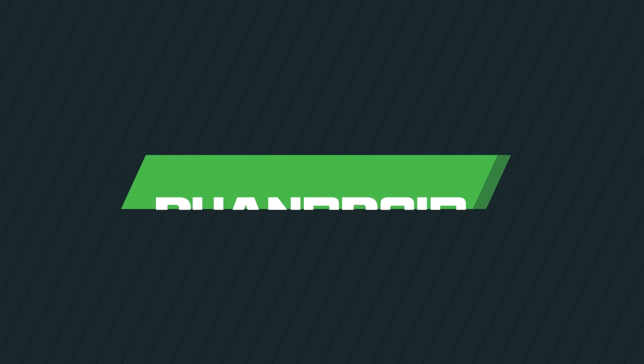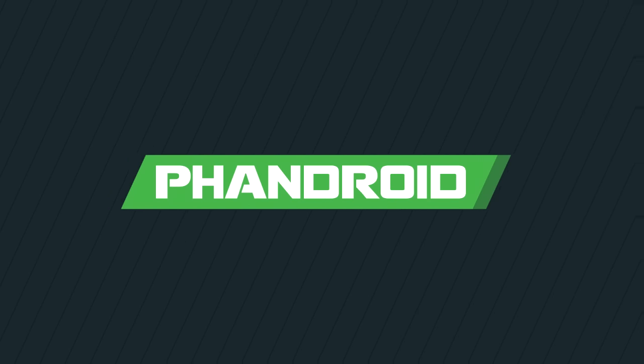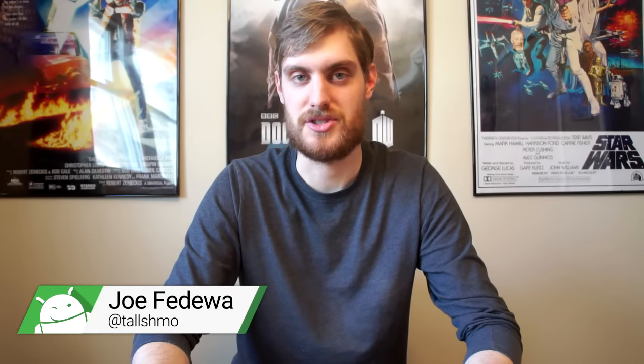Wow, these are terrible glasses. Hey, what's up guys, this is Joe from Fandroid. I have here today the Goggle Tech C1 glass. This is a Google Cardboard certified VR headset thingamabob. You wear it like this — phone slides in here — and it's in the Google Store right now, so we thought we'd go over it real quick.